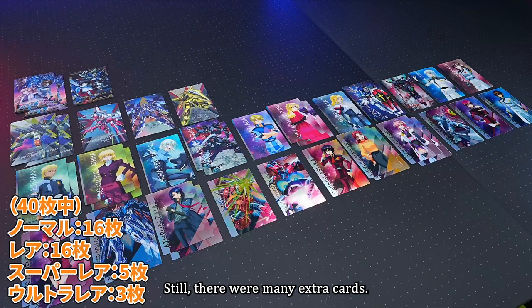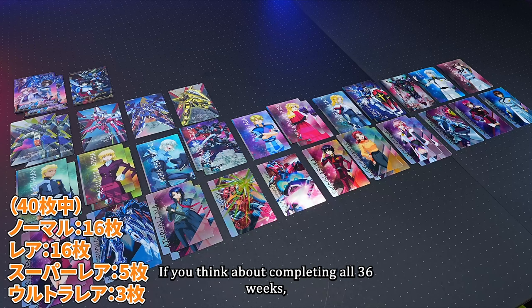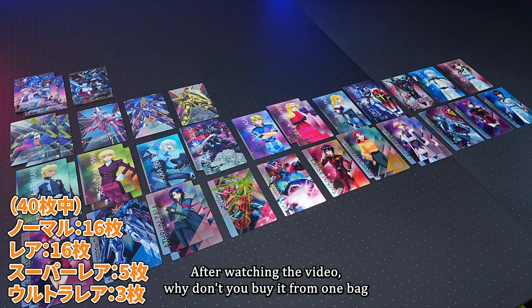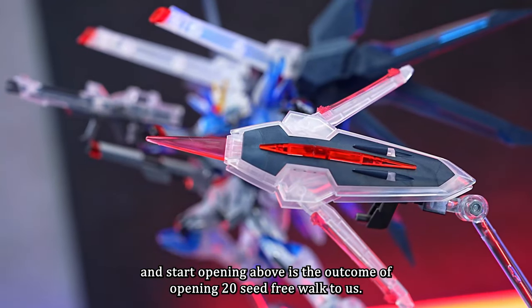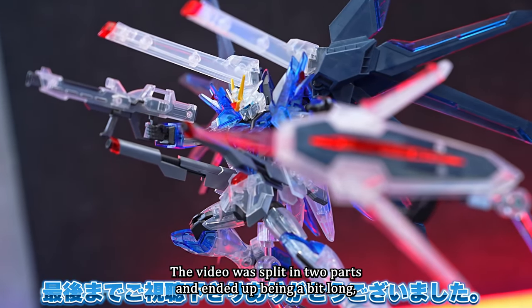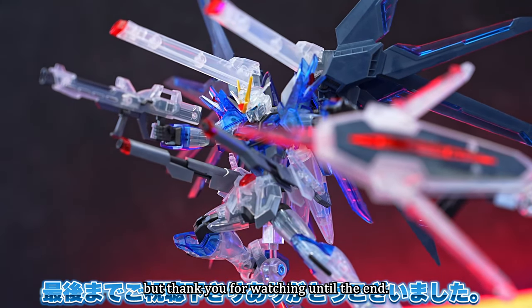Still, there were many extra cards — I counted 12 duplicates in total. If you think about completing all 36 types, it seems quite tough. For those interested after watching the video, why don't you buy one bag and start opening? Above is the outcome of opening 20 Seed Freedom Wafer Hearts. If it was helpful, please subscribe and rate the channel. The video was split in two parts and ended up being a bit long — thank you for watching until the end.